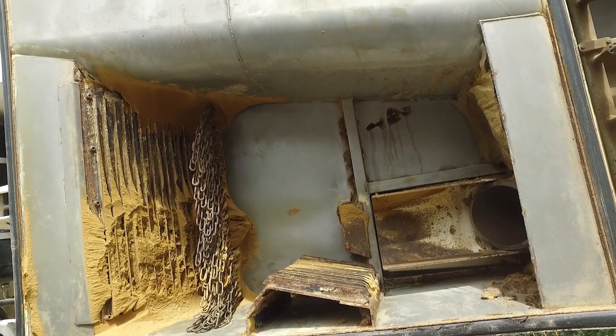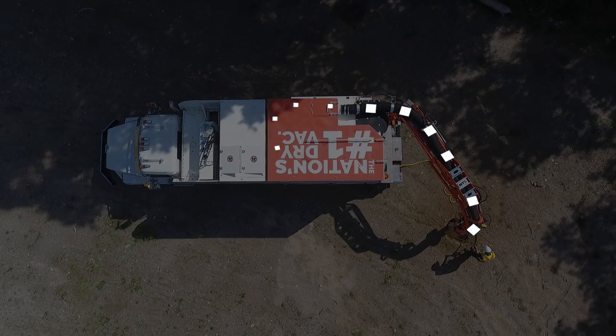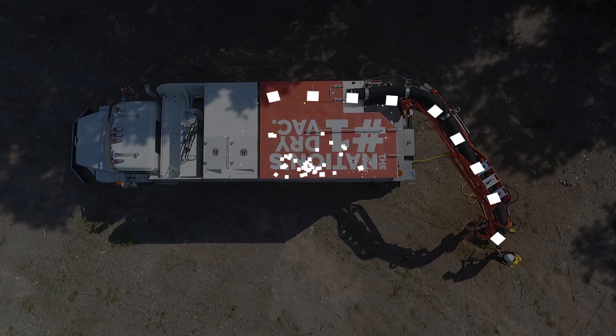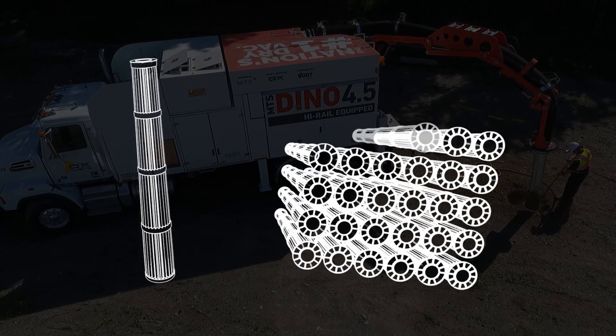As material is separated within the extreme air conveyance of the equipment, the bulk of the excavation will end up in the hopper. Further material separation will occur along the airstream as particles drastically decrease in size and finally enter into 1,800 square feet of cylindrical filtration.